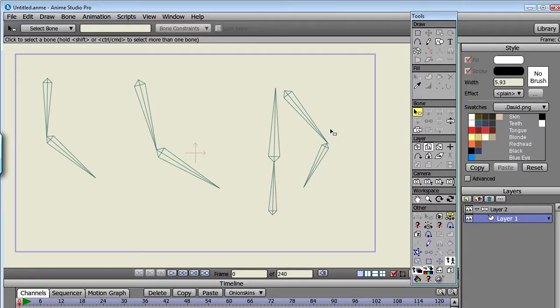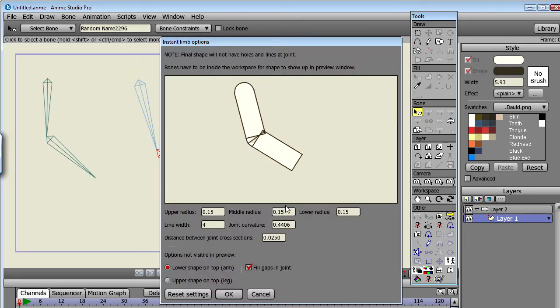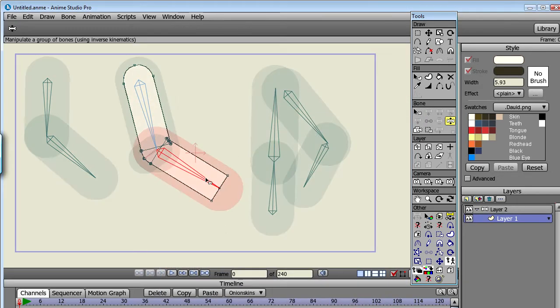Here's a short presentation of my script Instant Limb for Anime Studio Pro. In short, it works like this: first, I'll set the colors that I want, then select the lower bone in what I want to become an arm or a leg, run the script, where I can change some options, and when I click OK, I have a limb that is rigged and ready to animate.